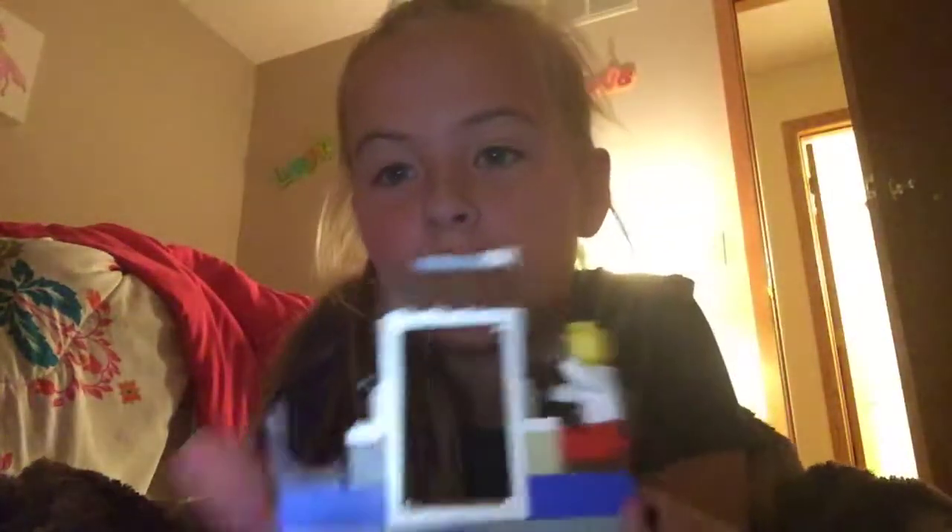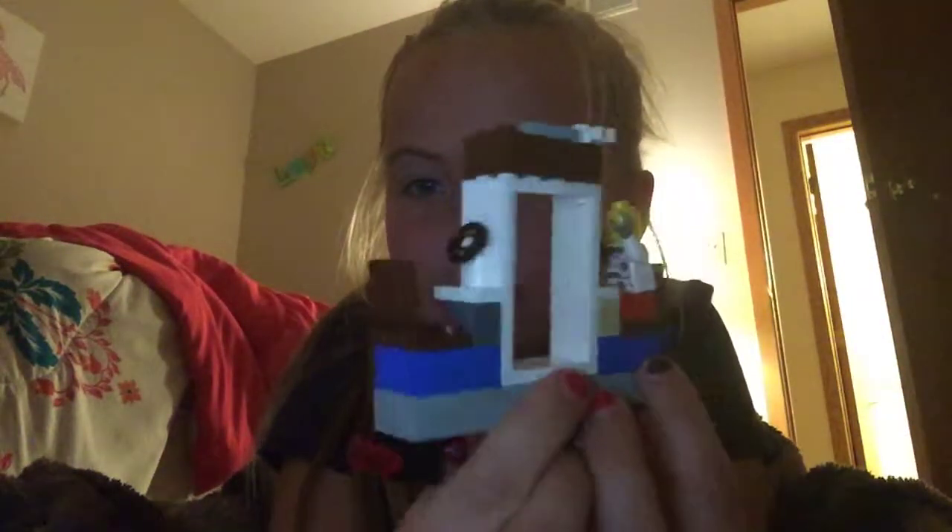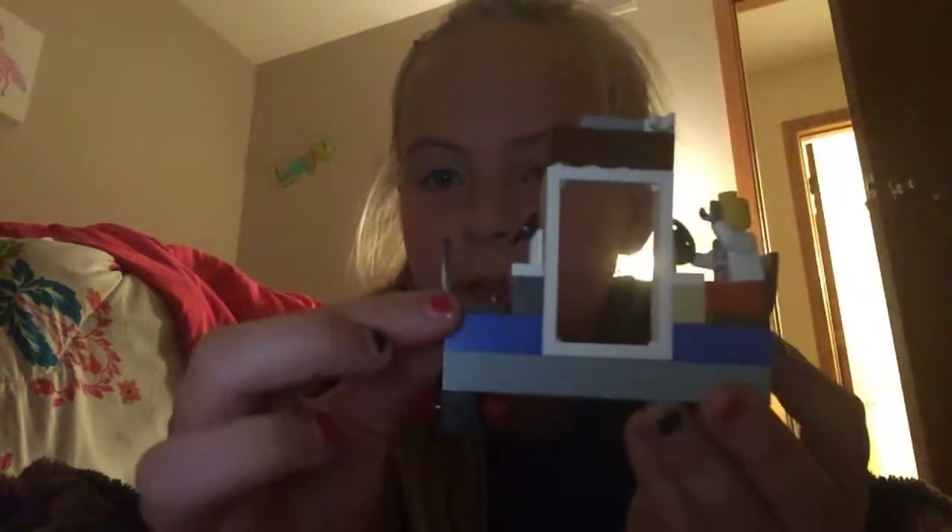Hey guys! Right now I thought I'd show you a spaceship that I decided to make with the Legos, because my channel is kind of about toys and squishies and stuff. So I thought I'd show you this spaceship I made.